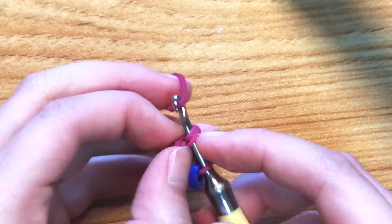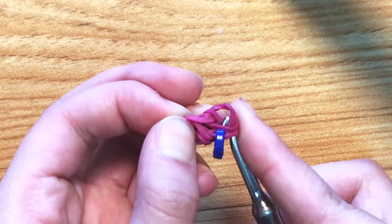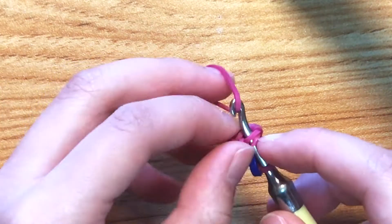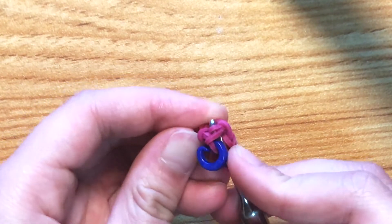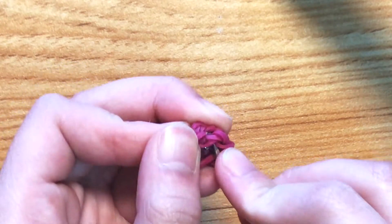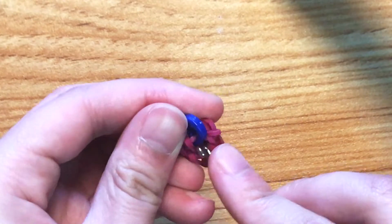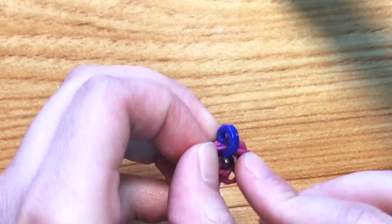After the magic ring you're going to do an increase all the way around so you end up with six stitches. To do an increase, take a band and pull it through the stitch only, reclaim, then pull through those two stitches. Then go back into the same stitch, take another band, pull through the stitch only, reclaim, and pull through those two — that's one increase. Make two more increases for the remaining stitches, with the C-clip on the last loop.